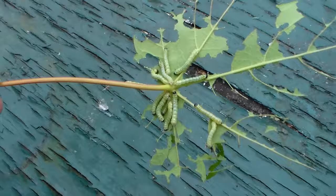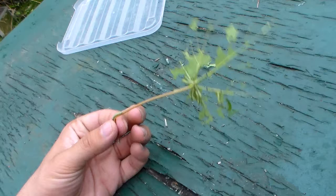They thrive very well and are a very strong species even in captivity.